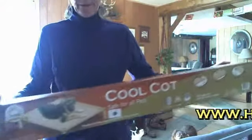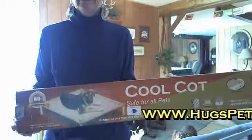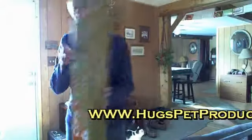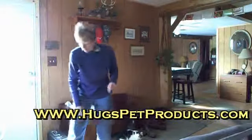Here's what I'm putting together — the Cool Cot. It sets up off the ground so the dog stays nice and cool. It's also good for use in the house, especially for older dogs with joint problems.